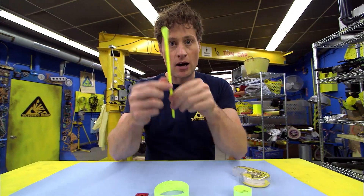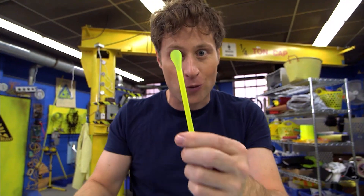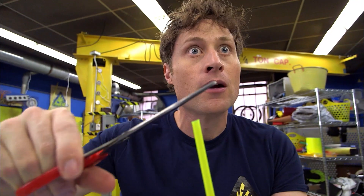Now, what you want to do is take your straw. Now this straw has a little scoop at the end, and that's not very aerodynamic, so we're going to get rid of that. Maybe it was kind of aerodynamic.